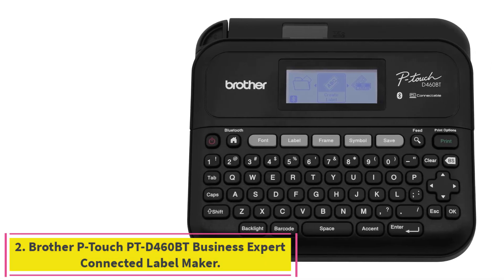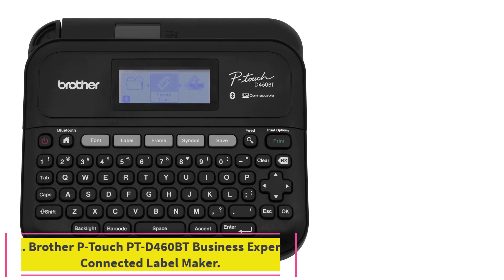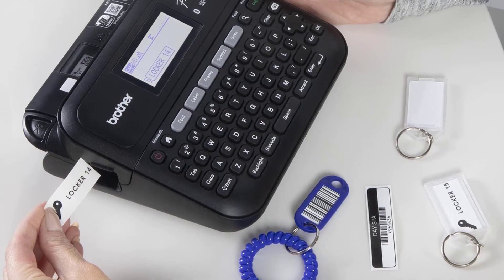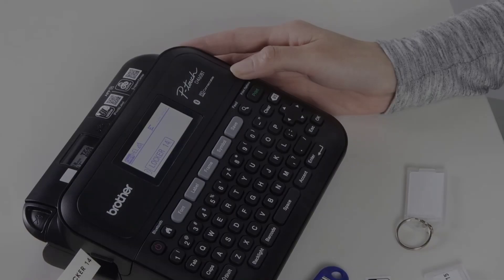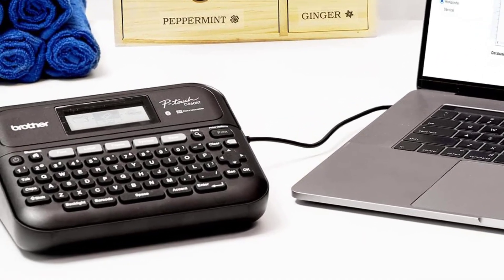Number two: the Brother P-Touch PTD 460BT Business Expert Connected Label Maker. This Bluetooth-enabled printer can churn out prints at up to 30 millimeters per second on 0.75-inch wide tape. You'll have to use proprietary Brother tape, but that's common for models like this.